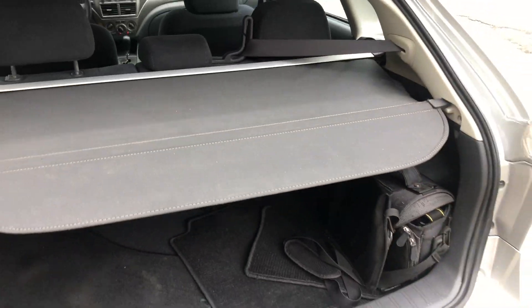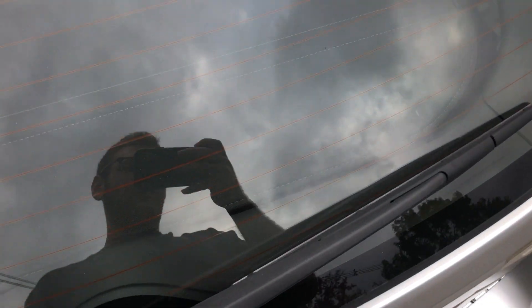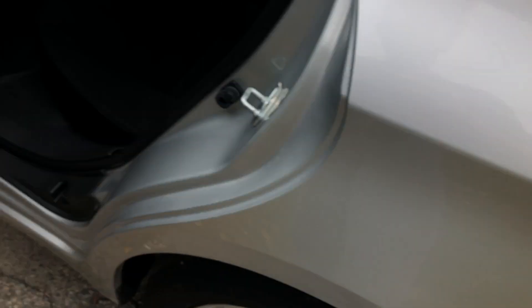So you have mats in here. You have a shade — when you close it like that, you can't see anything. Now the back seats: nice, clean, suede interior. The seats go down and you have lots more room.